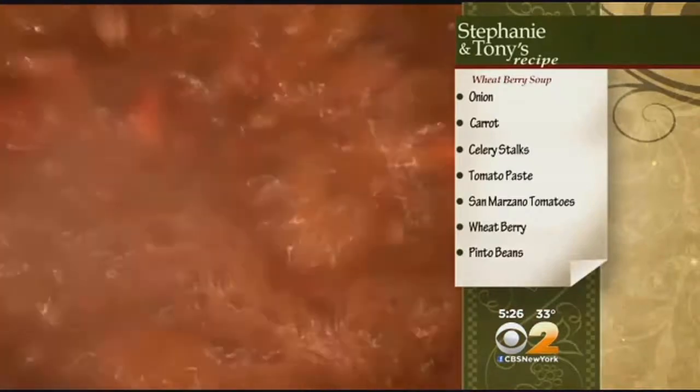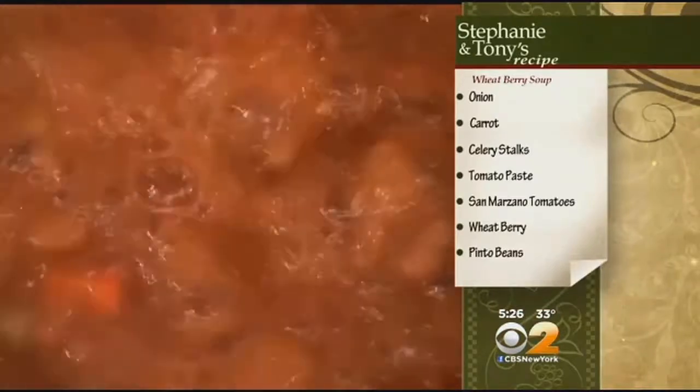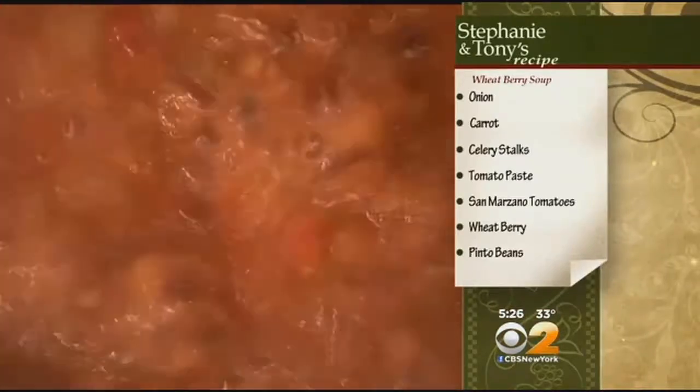No stock in this at all. This is just the water. It creates its own stock with everything you have in there — with these vegetables. I love that, it's so pure. It feels better when you eat it. It's very clean.